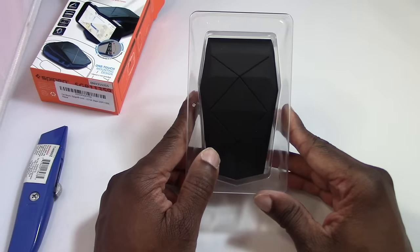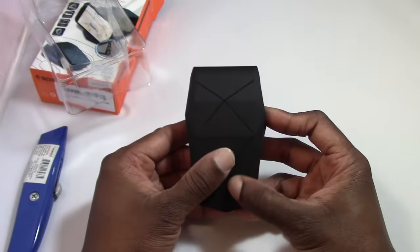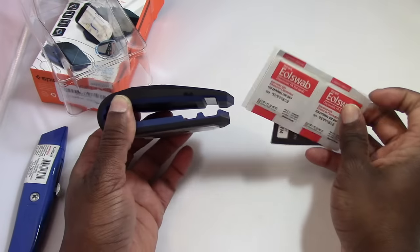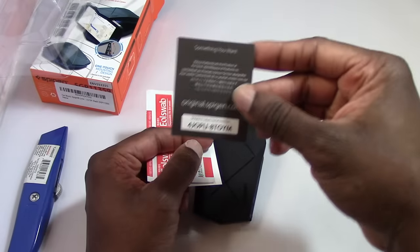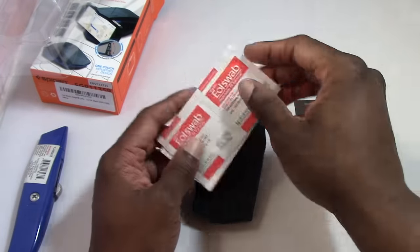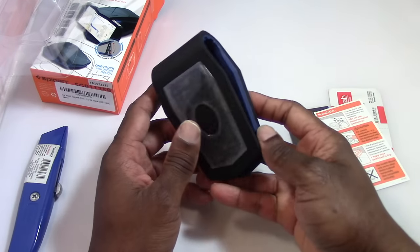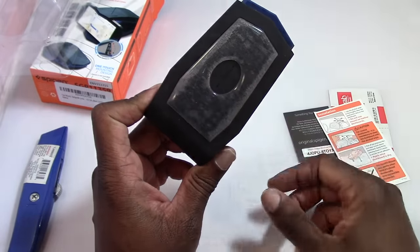Here it is — pretty simple, low profile. It's made out of a TPU material. It comes with the official Spegian serial number, which you can verify online, and some alcohol swabs so you can mount it. It basically has a sticky material on the back that you mount to your dash.